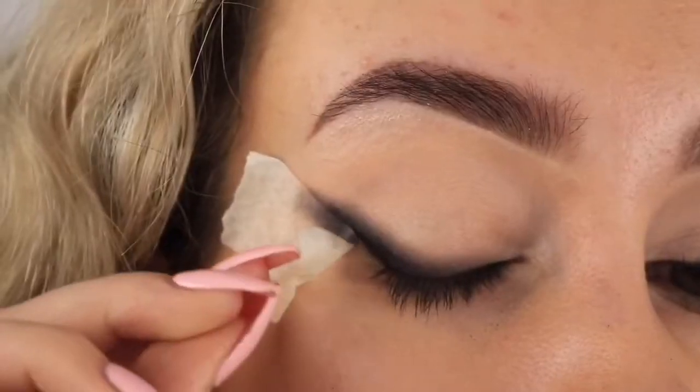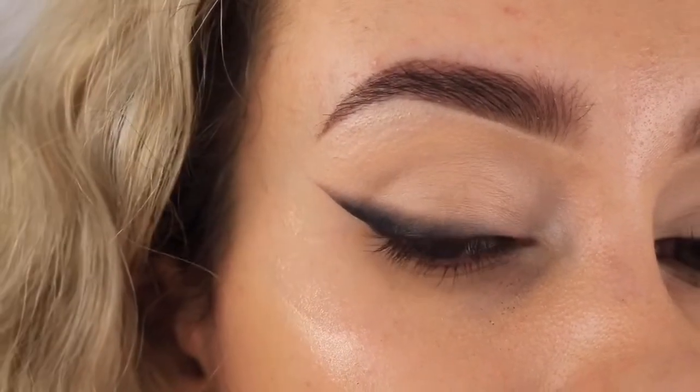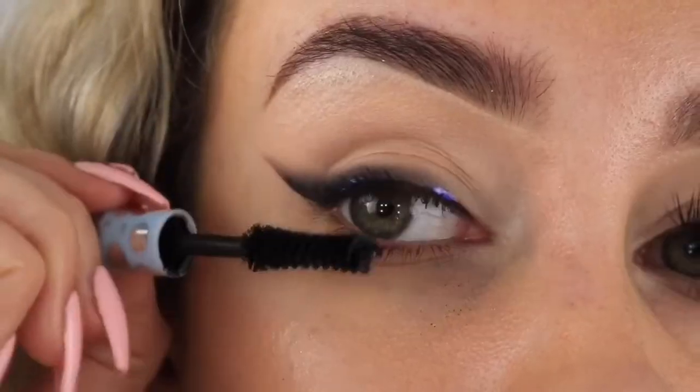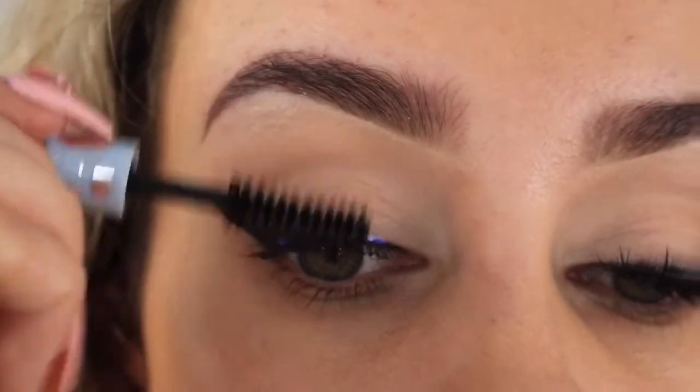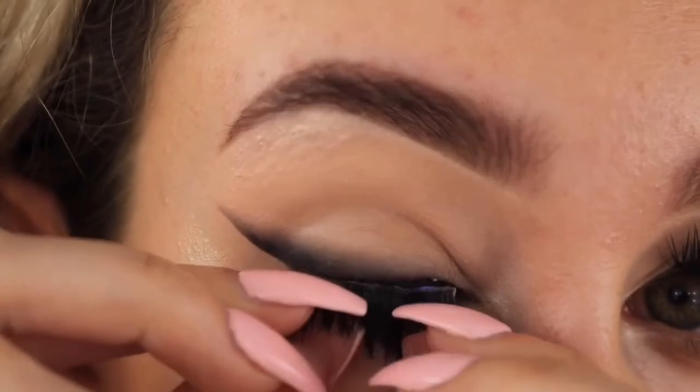Now for the best bit — removing the tape! This will give you a nice sharp line and give you the appearance of winged eyeliner. I'm just going to apply some mascara and add some lashes. I'm using Babydoll 747 lashes.